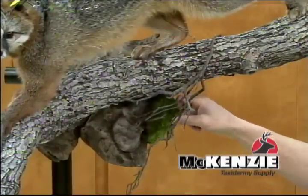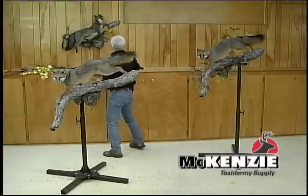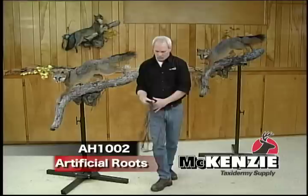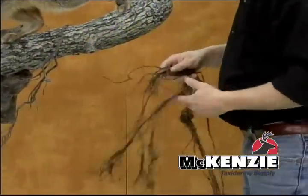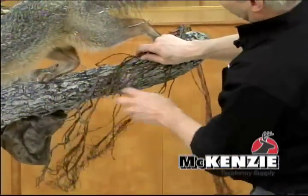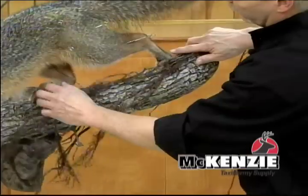We also have some finer roots. Those add a little bit of a different look. Again, you can use all of this or you can use part of it. Wrap them around, spread them out — you can get some interesting things going there. It really can add to your piece.